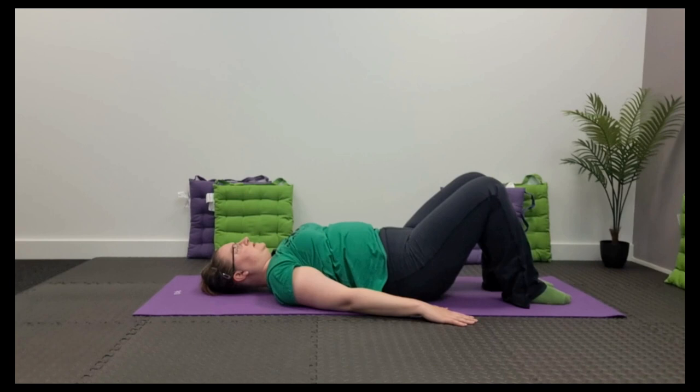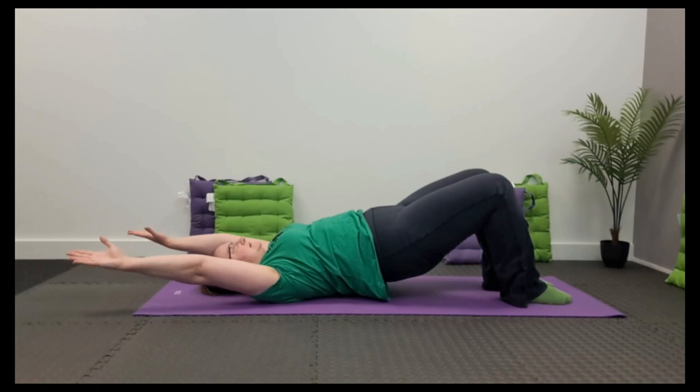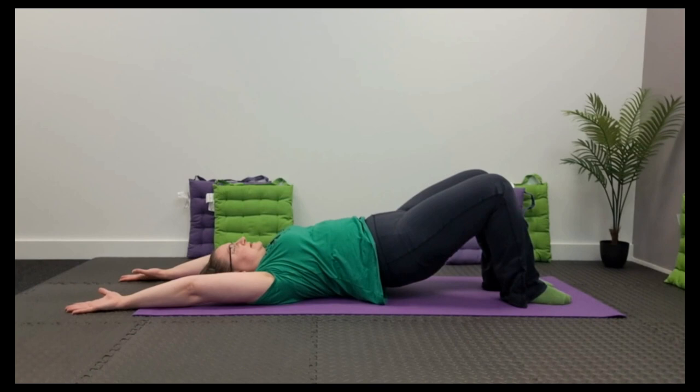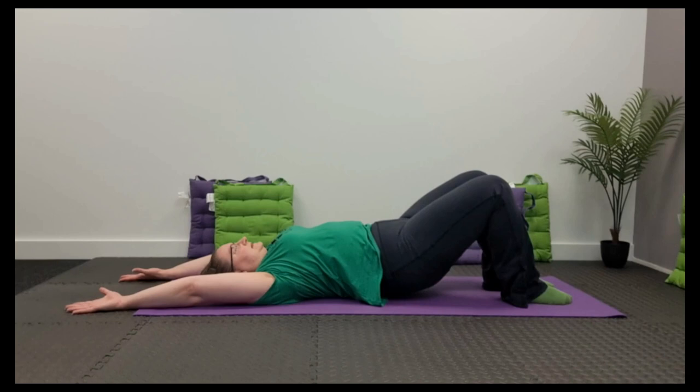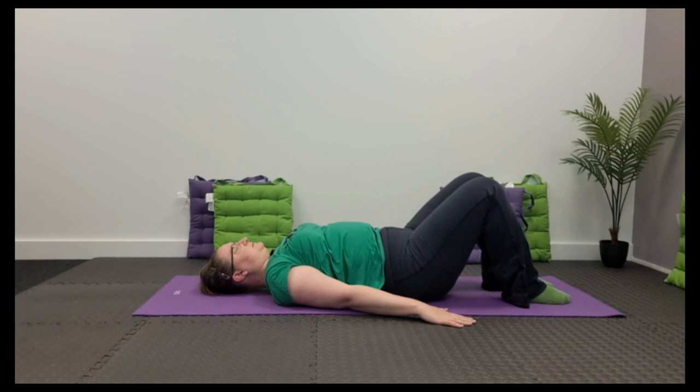Ready to start again. Breathe out, peel up — smooth movement. Breath in at the top, float the arms. Breathe out, melt it down with the icicle chain action. Breathe in, return the arms. Keep working until you've done around six to ten reps.